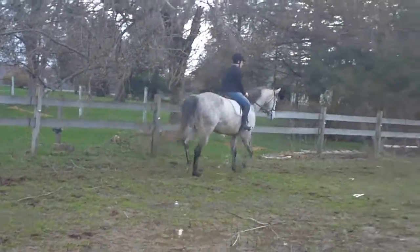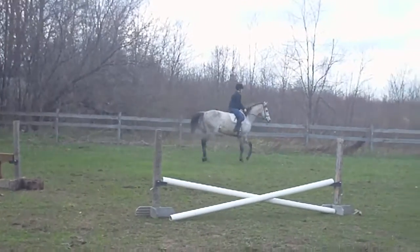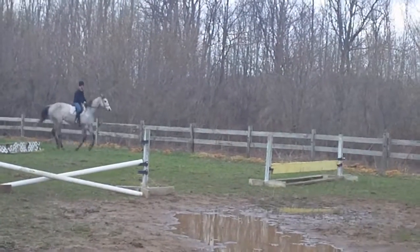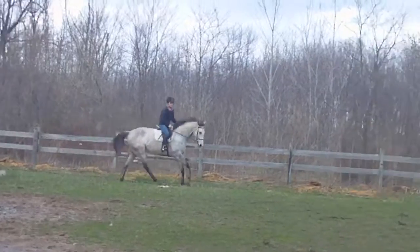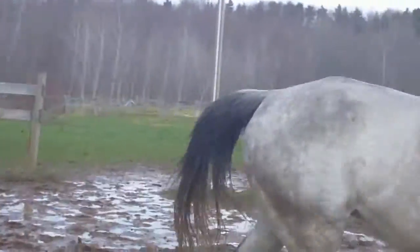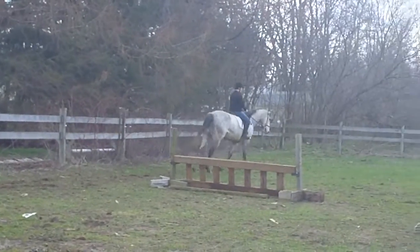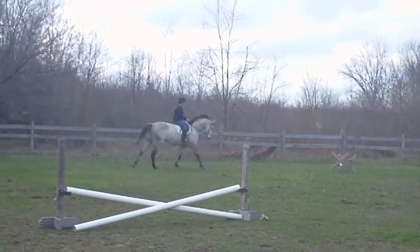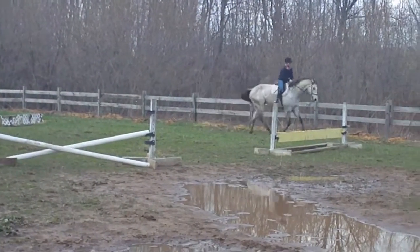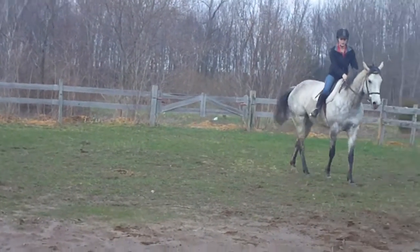I'm just trying them over the little Cavaletti down there. Then you can just go ahead and do the little yellow jump too.